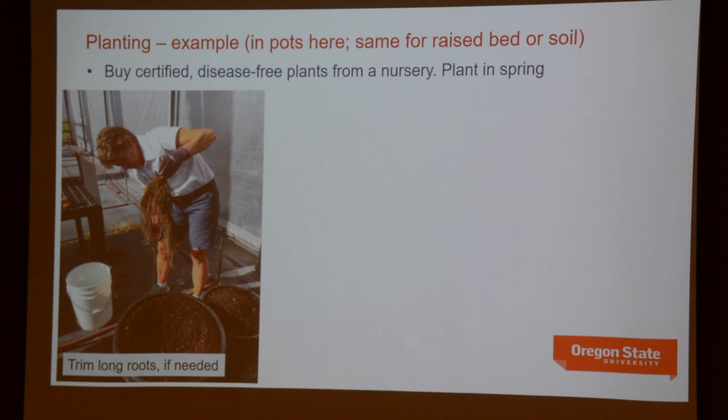As a planting ages, there's always the possibility that it is virus-infested, which means it's already compromised in terms of vigor. It's far better to buy plants from a nursery that are virus-free, healthy, and free of potential disease problems like Phytophthora root rot. You also get your choice of cultivars — your neighbor may or may not remember what they actually have. Buy certified disease-free plants from a nursery and plant in spring.